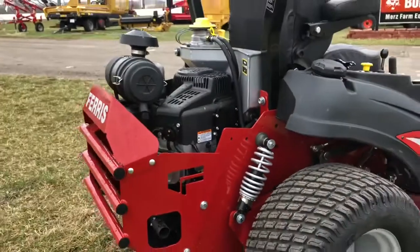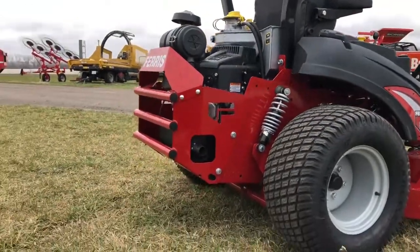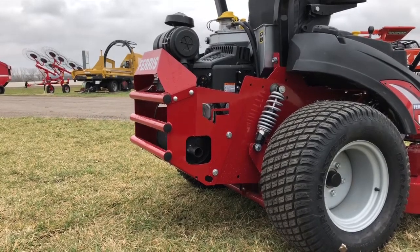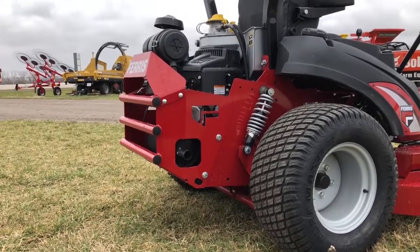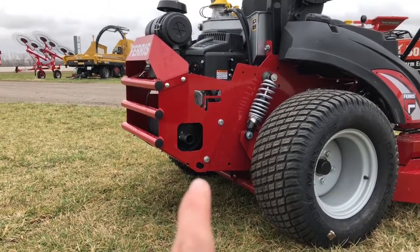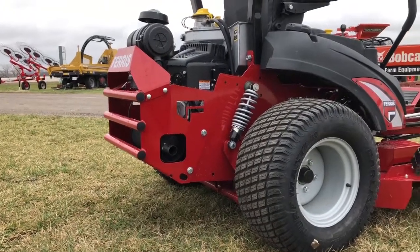Scoot back here and you can tell we have a nice angle on the back, so you're gonna have higher ground clearance when going through ditches and valleys. We also got tie downs — as you can see right there — we're gonna have one on each side and also a couple on the front.